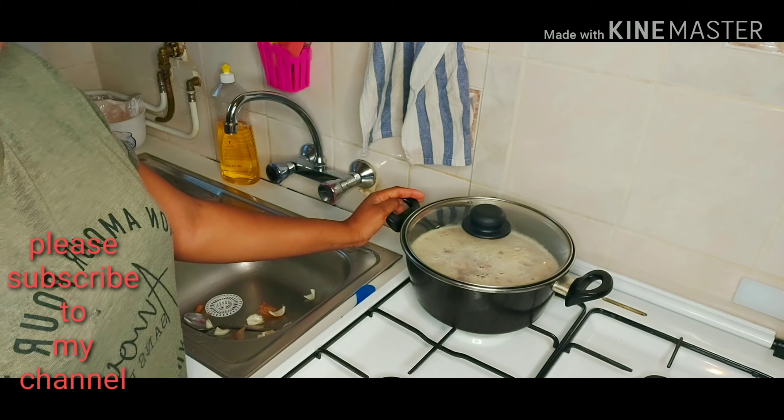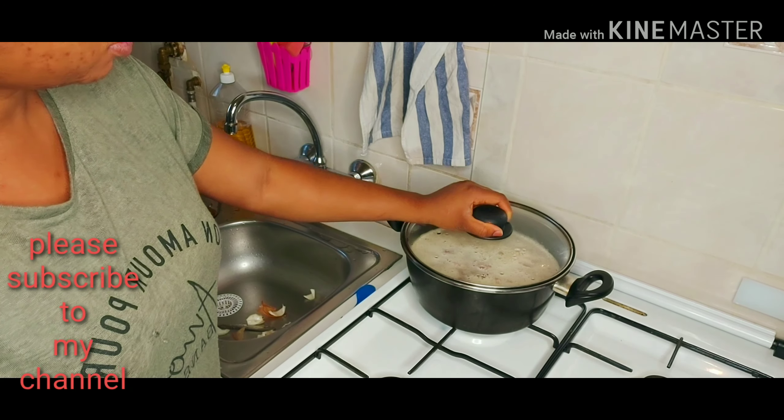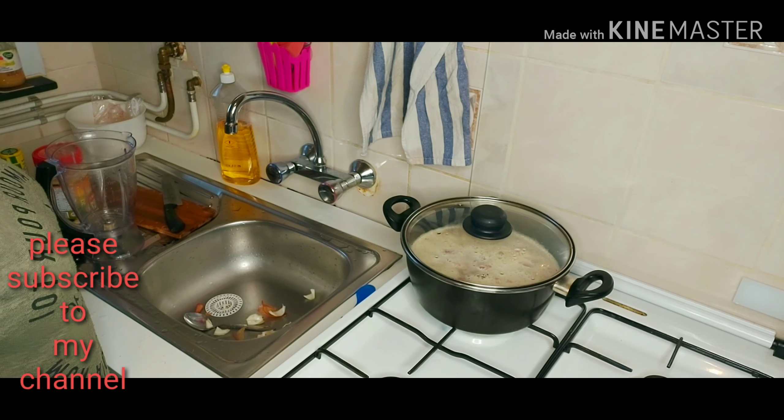So guys, we'll be cooking this until it's very soft and well cooked. I'm going to leave it here. Guys, I'll be eating this with white rice.